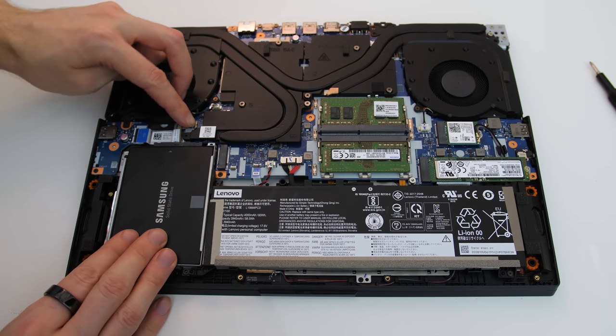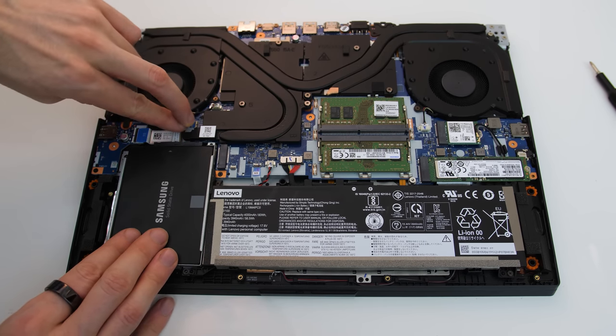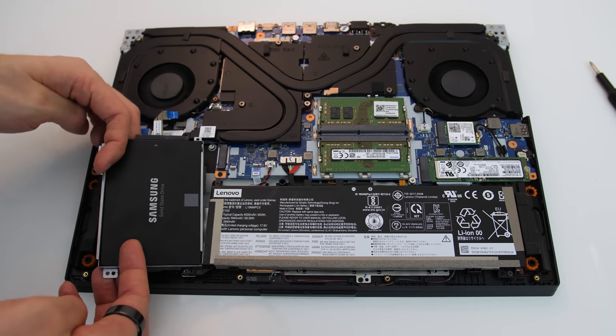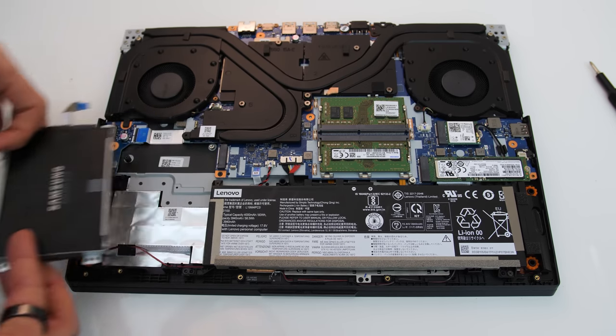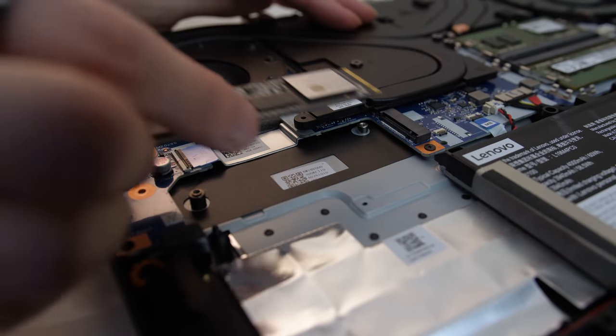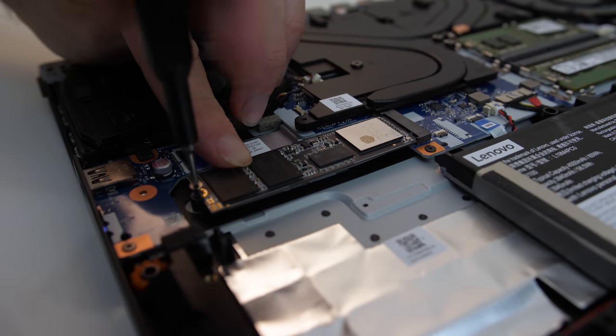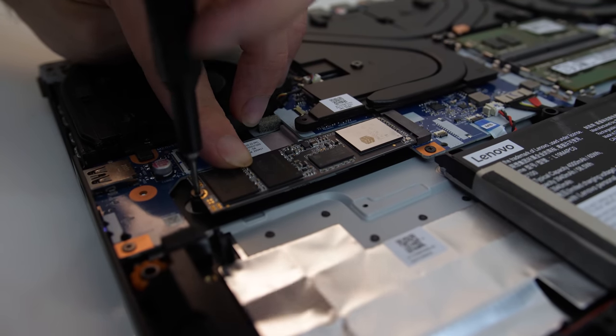With the 2.5 inch drive bay in place, it's not possible to use the second M.2 slot — it's one or the other. If you want to use the second M.2 slot, just take out the 2.5 inch drive bay and it's ready to use. Insert the M.2 drive and screw it in place using one of the smaller screws that was holding the 2.5 inch drive tray, as you won't need that anymore.